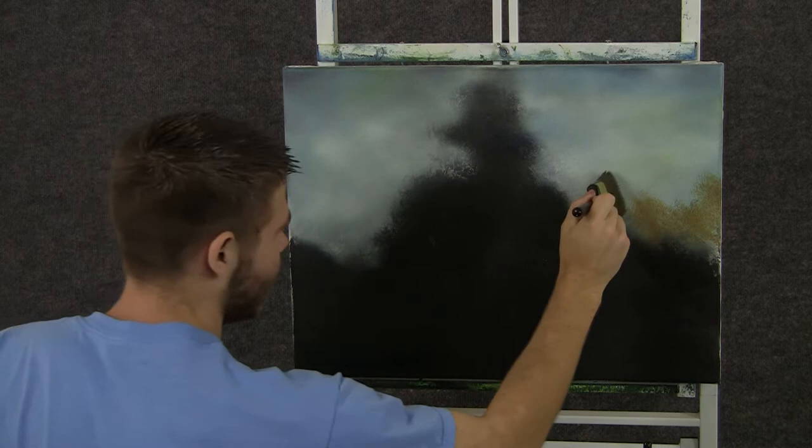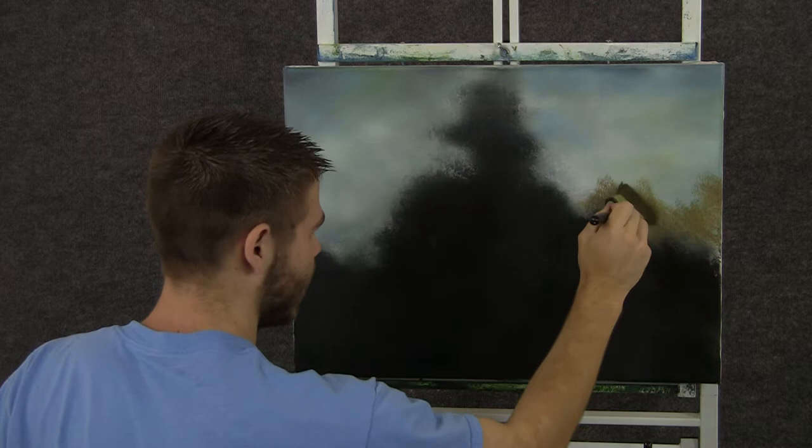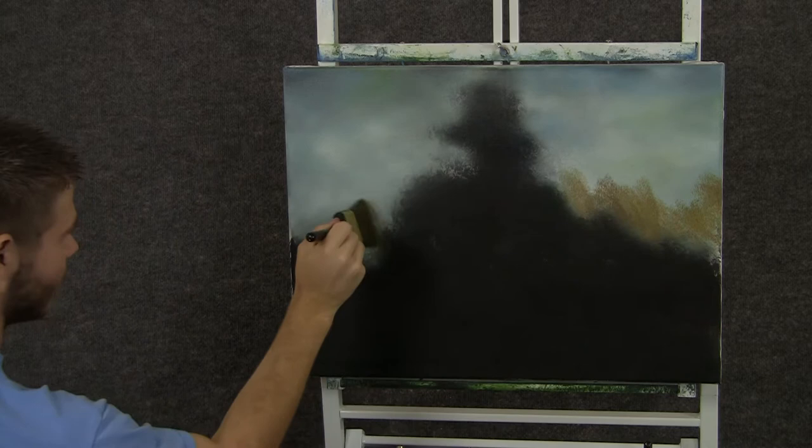Now with some yellow and some brown and black, we can drop in some nice little tree indications. These are just tiny little trees in the background, not a lot of detail here. Just tapping with that brush.